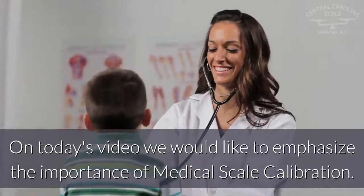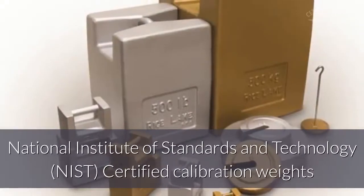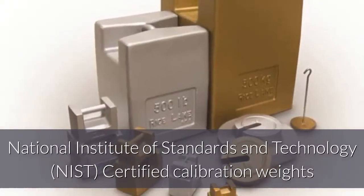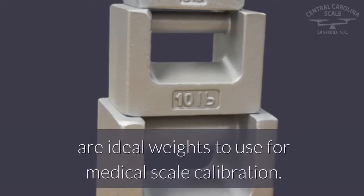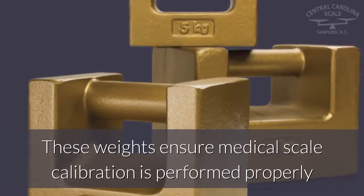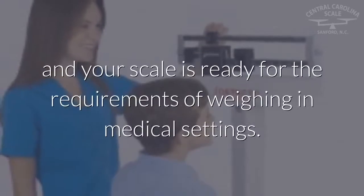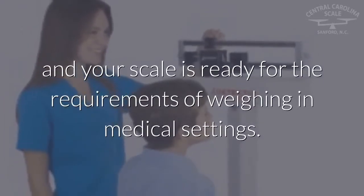On today's video we would like to emphasize the importance of medical scale calibration. National Institute of Standards and Technology certified calibration weights are ideal weights to use for medical scale calibration. These weights ensure medical scale calibration is performed properly and your scale is ready for the requirements of weighing in medical settings.